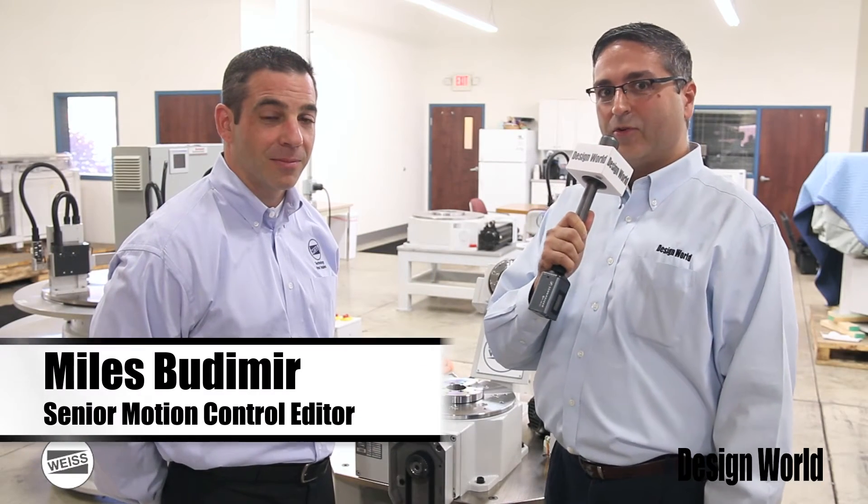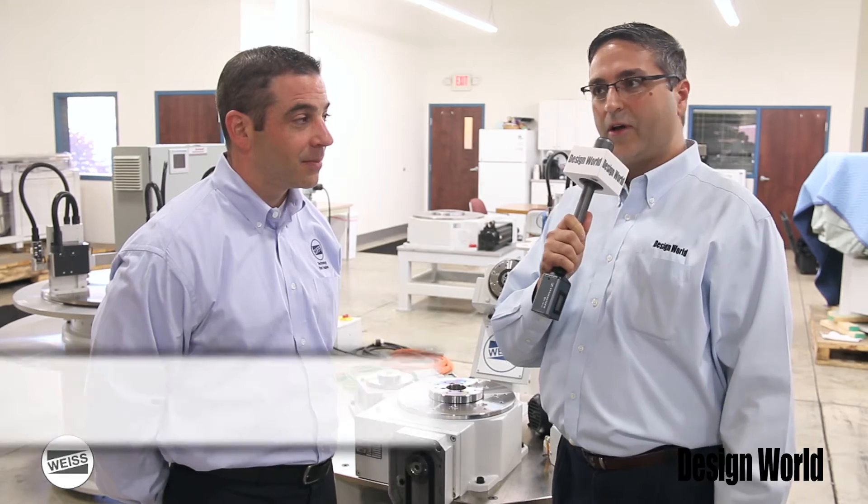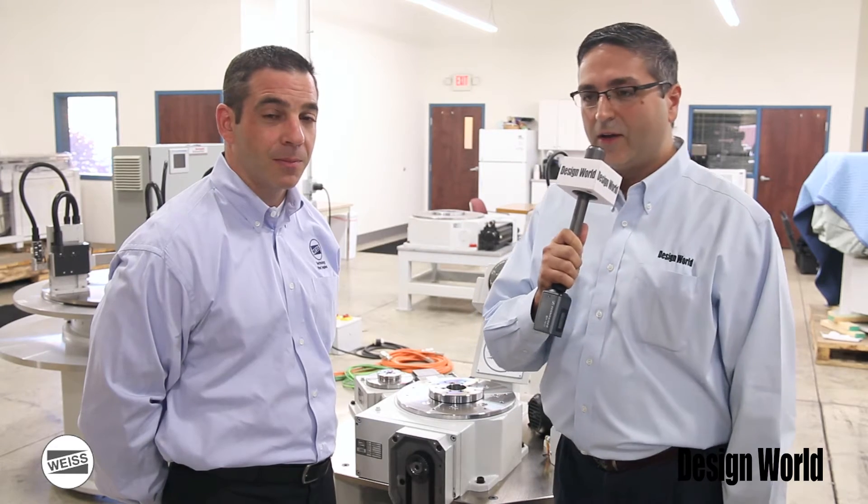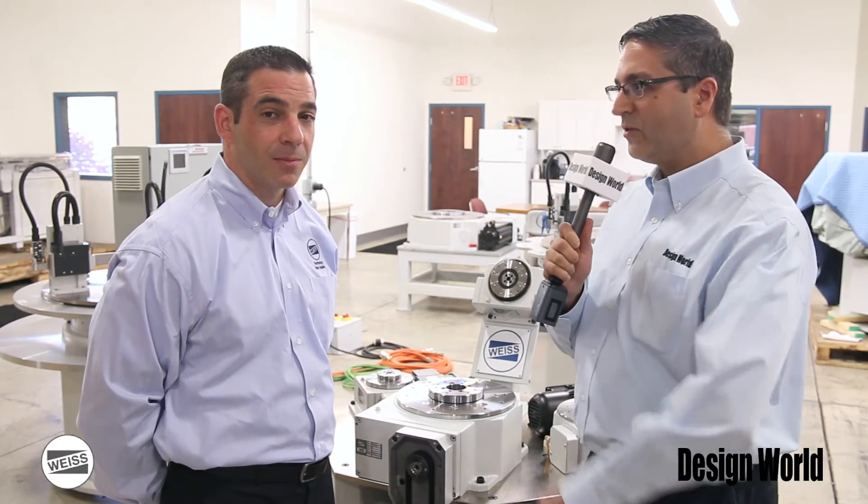Hi, this is Myles Budimer, Senior Motion Control Editor with Design World Magazine. And I'm here with Bill Epic, Vice President with Weiss North America. We're out here in Willoughby, a little bit east of Cleveland today, to talk about the company's indexing tables.